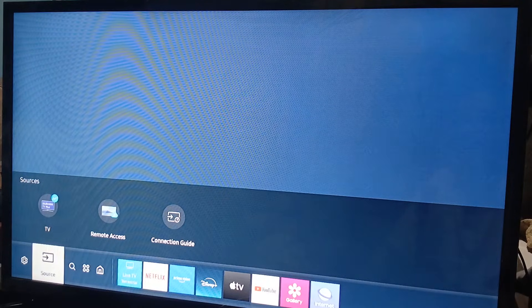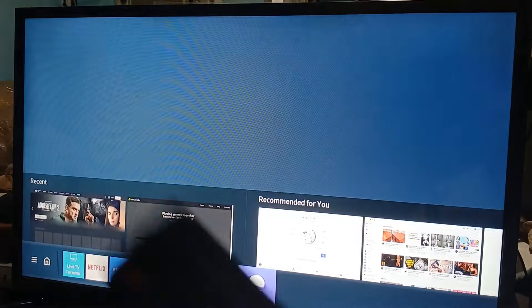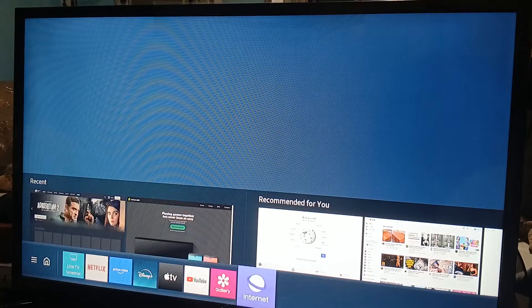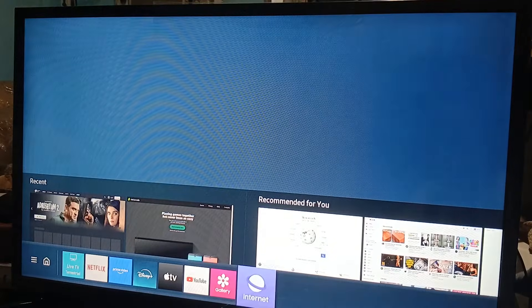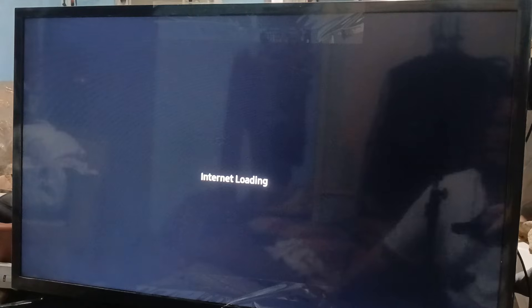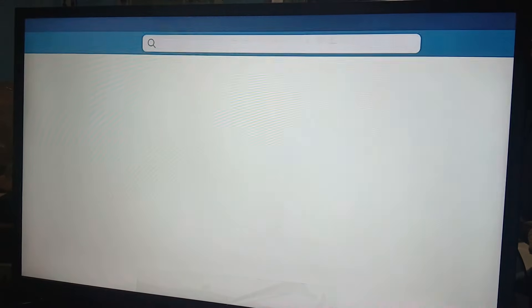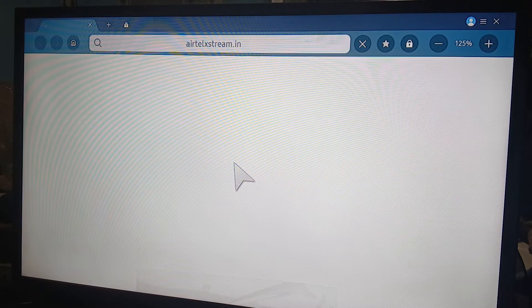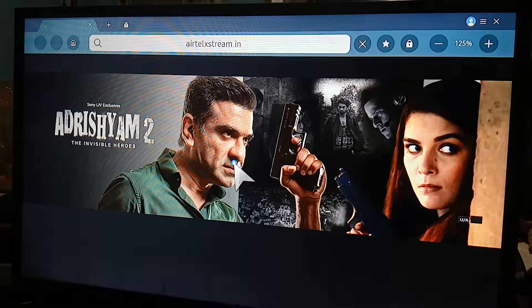What you want to do is go to the internet tab using your remote. As you can see, we already looked for it, so let's go to recents, go back to the browser. On recent we just click on it and load it up — wait for it to load — what we are looking for, which is Airtel Extreme.